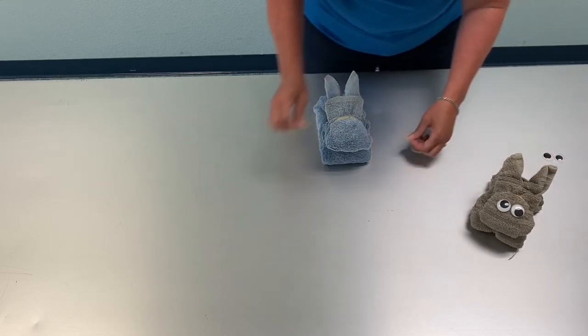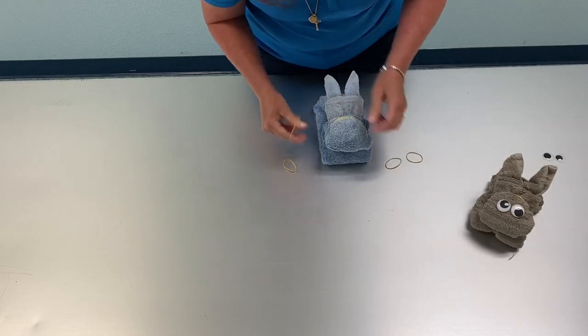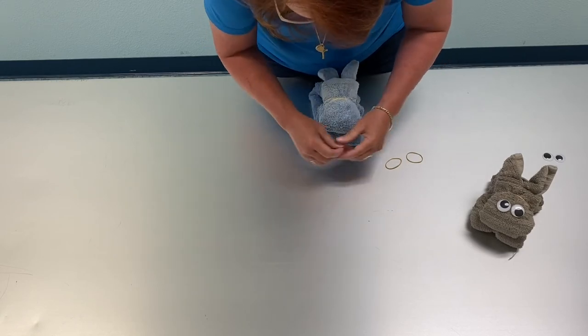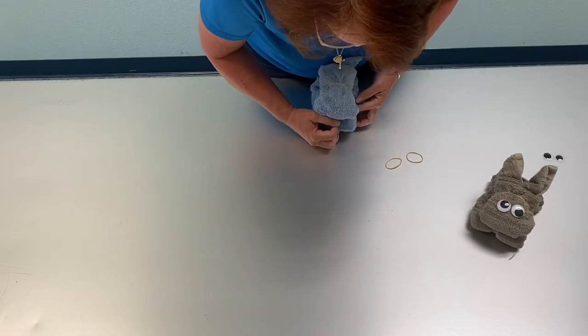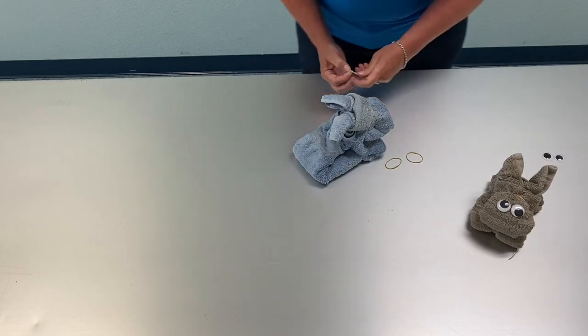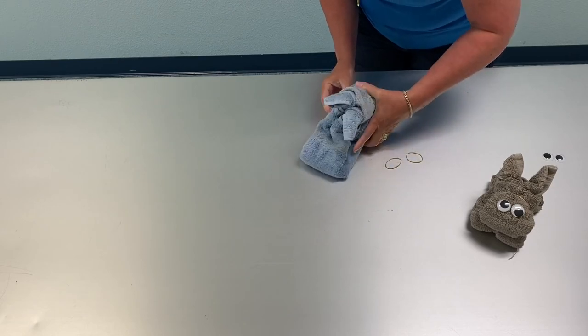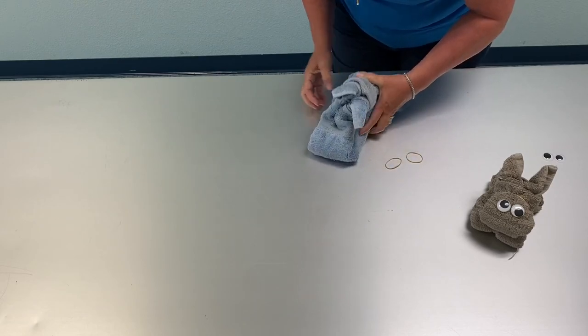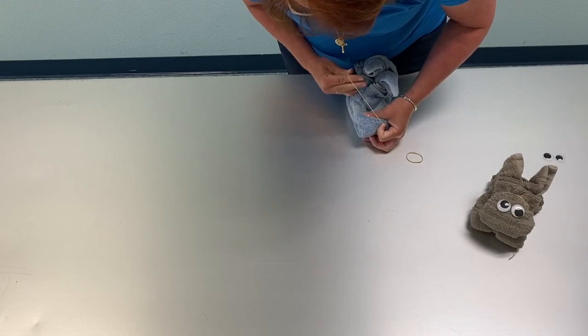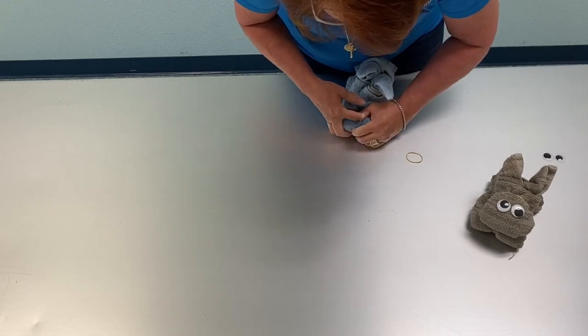Then you take four more rubber bands and you're just going to cup the four corners — that one didn't stay — the four corners. And if you want your legs to be more pronounced, you can double up your rubber bands.